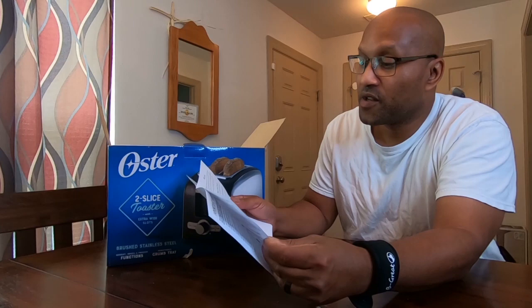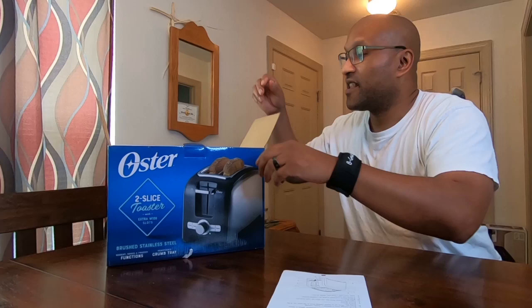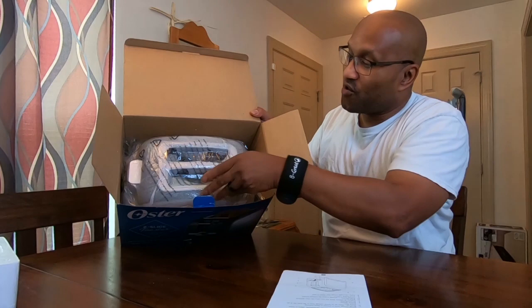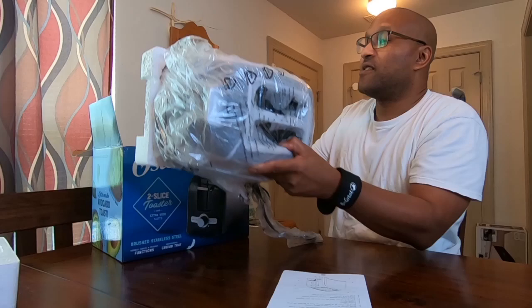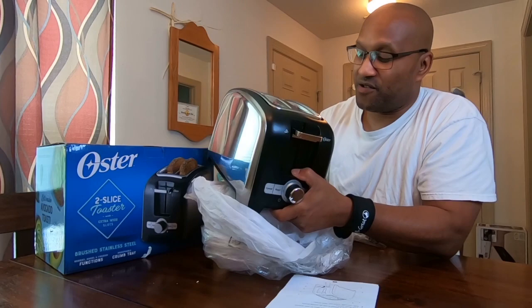I'm going to read through the instructions so I'm giving you guys an accurate description. A lot of people get on here and fake like they know everything — I just got the toaster, so I want to work it right. Here's the actual toaster — let me take this baby out. It's got a little pad on it, taking off all these little protective covers. You can smell that brand new smell. There it is — look at that.